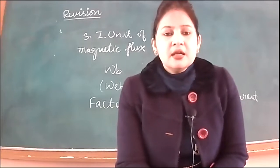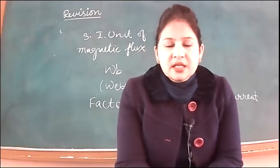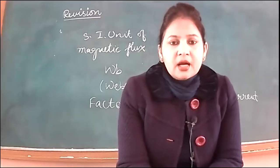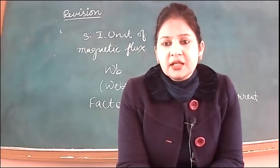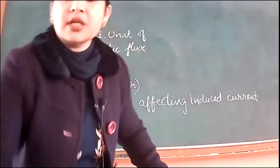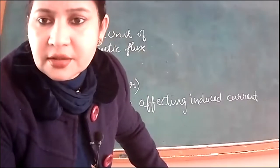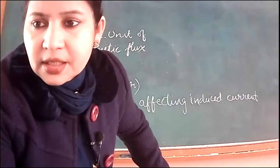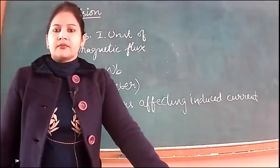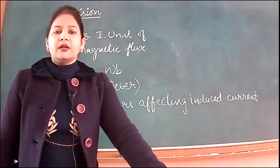Name the rule that gives the direction of induced current when a coil is rotated in a magnetic field. The answer is Fleming's Right Hand Rule.